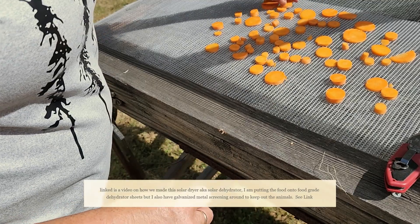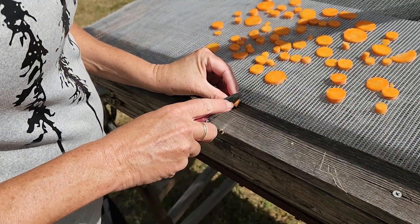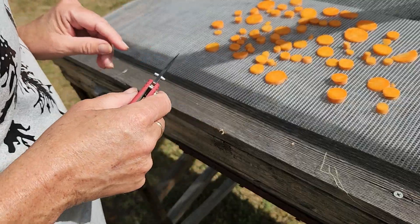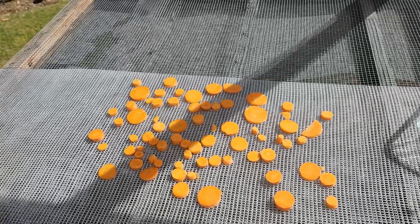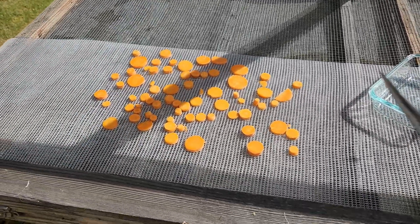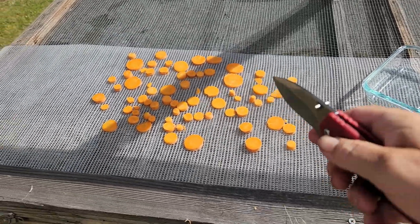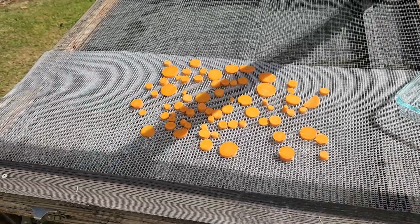We'll see how long this takes. I suspect it'll take about a week and that should be it. Then I'll put them into a pretty airtight container and put them away for long-term storage. This is kind of a test run — my carrots are still a little small, but when they're big we can do a whole rack full. I'll let you know how long it does take, and I'll put the link below if you want to see how we made this whole thing so you can give it your own flair.